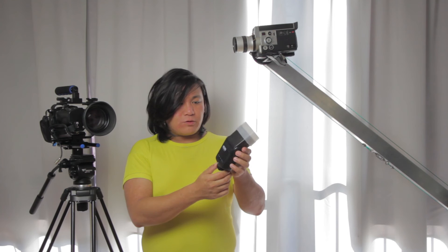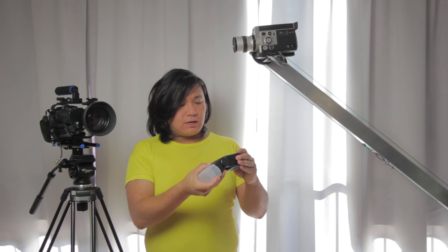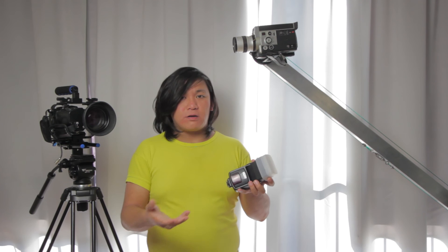Overall I'm very pleased with it. It hasn't broken down on me and it's really just a very simple flash that you can use at clubbing events or any party venue to get the shots you want.